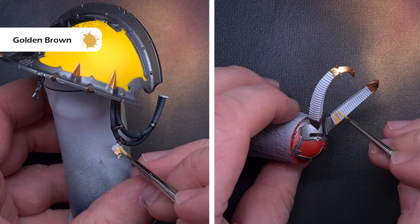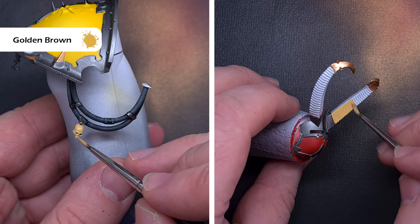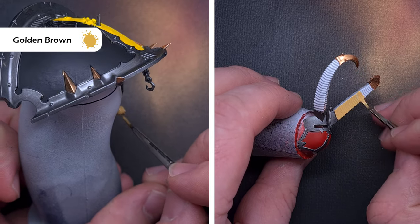The last area to base in is going to be the bone elements and we're going to do this using golden brown — another Pro Acryl colour that's not quite a bony colour but should give us a nice base. Just pop this over all the skulls, any spikes, any bone areas that you've got.